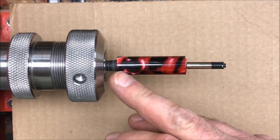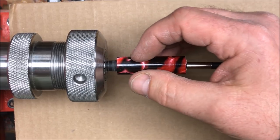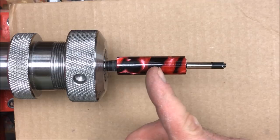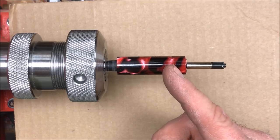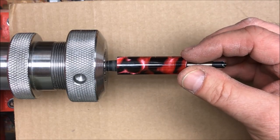The next step is to determine how long I want the grip portion of my section to be. Once I know that distance I can measure back for how long I want the threaded shoulder to be. I'll part off the excess and we'll begin threading the shoulder to fit inside the body of our pen.